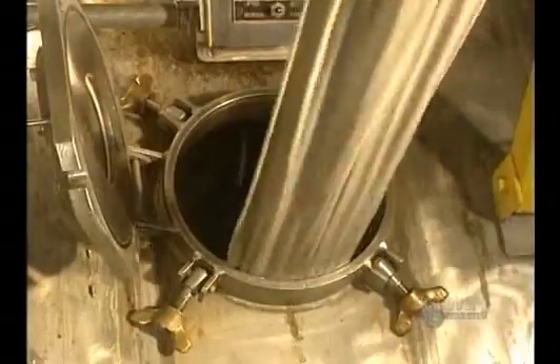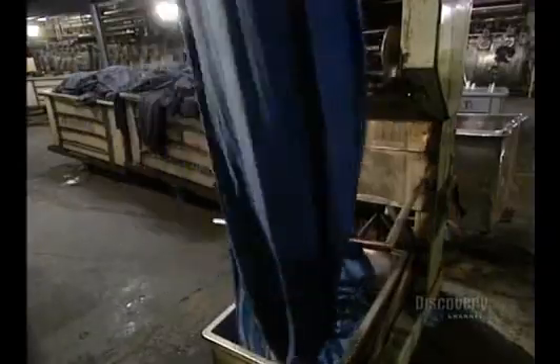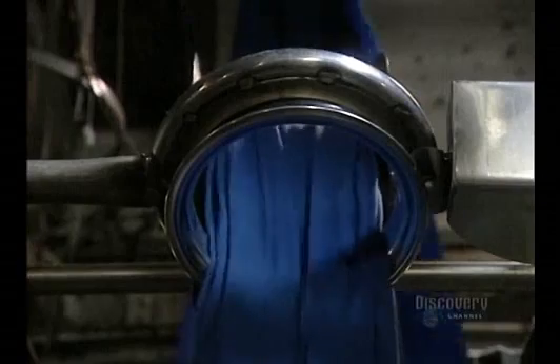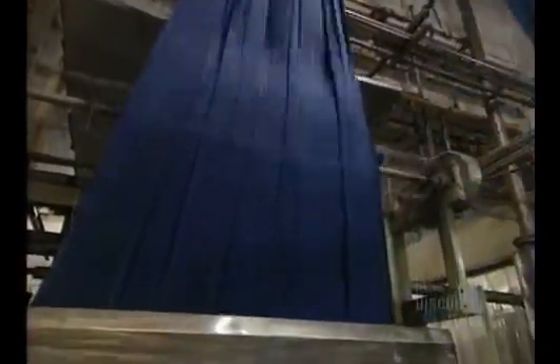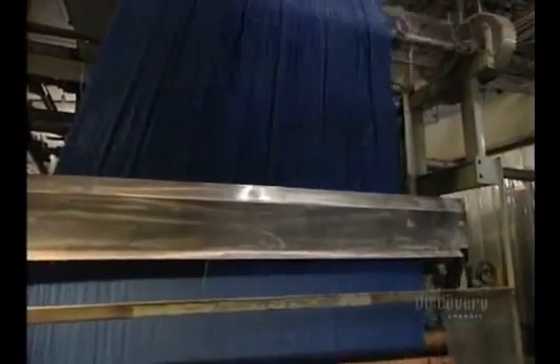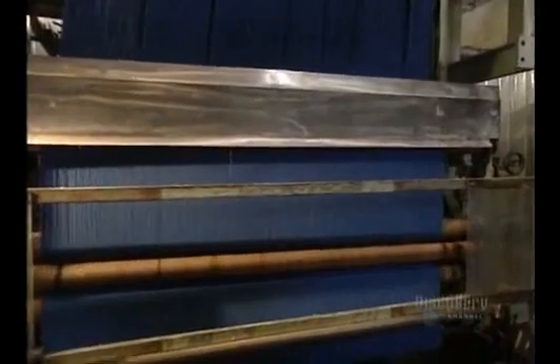Then it will be rinsed in lukewarm water. The fabric is placed in a bin. This machine is called an opener — it unfolds and stretches the material before rolling it up on an immense roller. The roll is almost full.